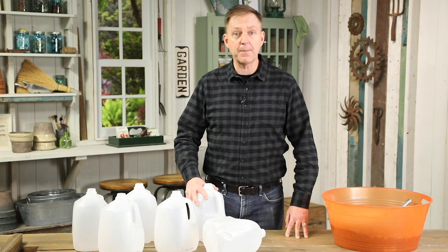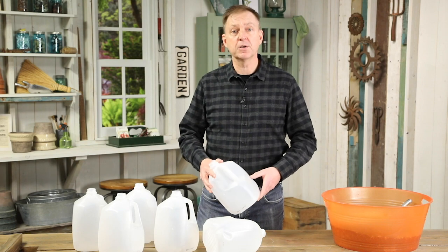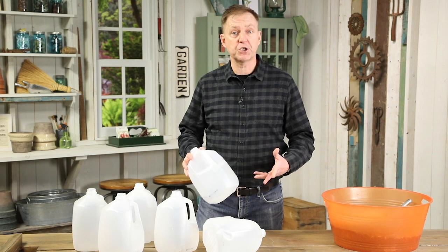Hi everyone, I'm Jack from Garden Gate Magazine. One great way to save money on perennial plants is to start your own seed. We've had great success over the years using the milk jug method and we wanted to share it with you.